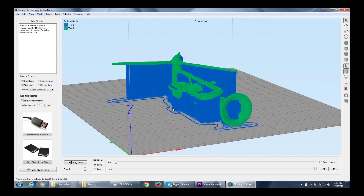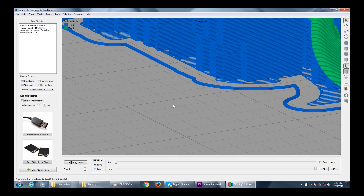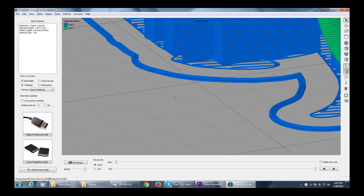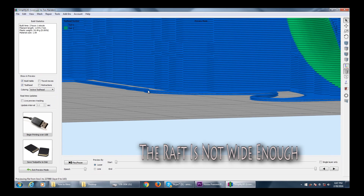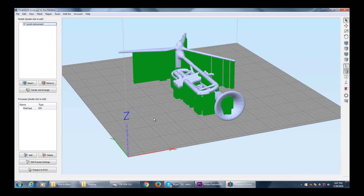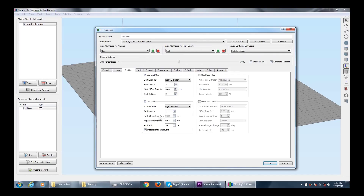But there's one thing you have to check. My supports kept coming off, and that was because this area wasn't big enough — can you see it's slightly up? It took me a while to figure it out, but it's not actually making a layer. What we have to do is go back here to additions and check the rough offset.